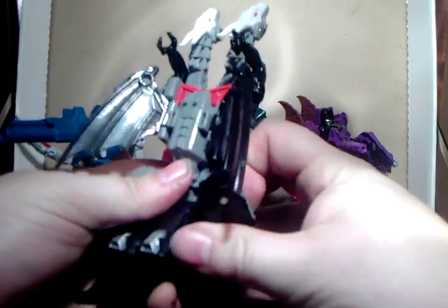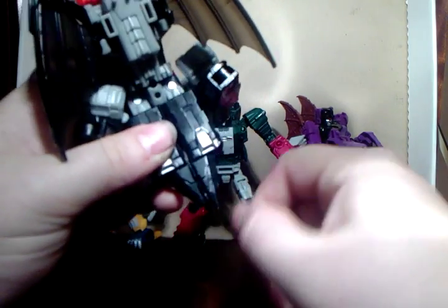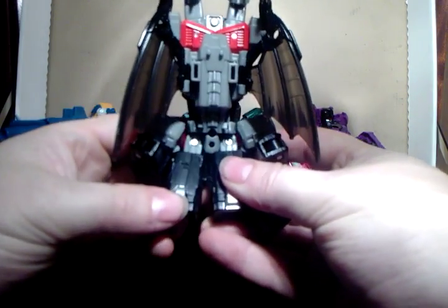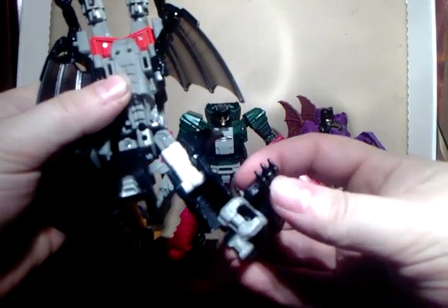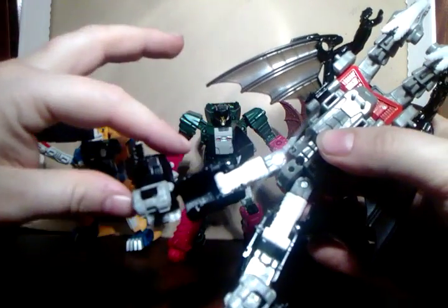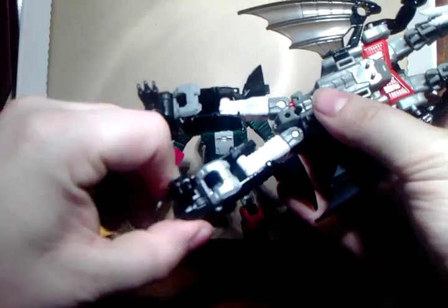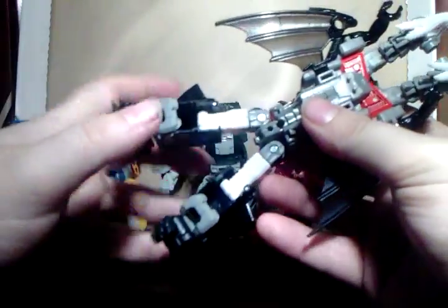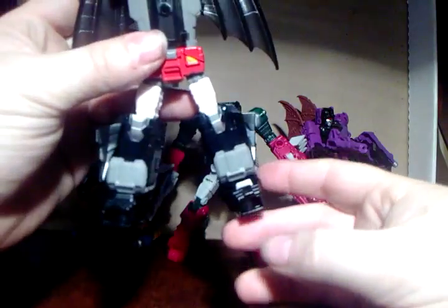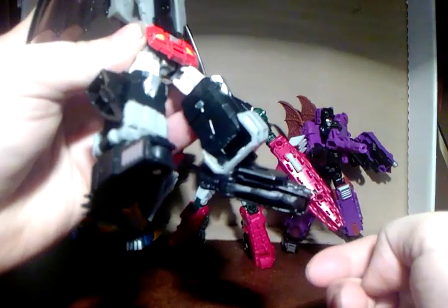It should open and you get this section, then you split the tail - which wants to come apart anyway - split it again like that, and then fold it down. Fold this black piece up and it just about clips into place - you might not even feel it but it does clip. Fold these down along the sides, turn around, and there are your legs. The beast mode legs become feet and the hip joint is now used for foot articulation - that's quite clever.